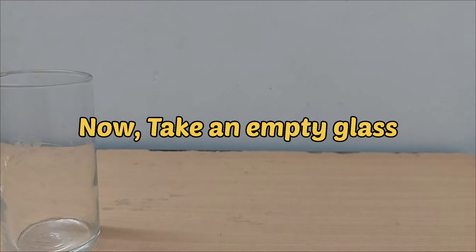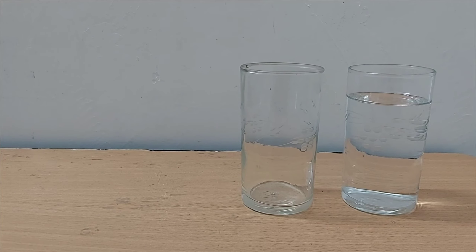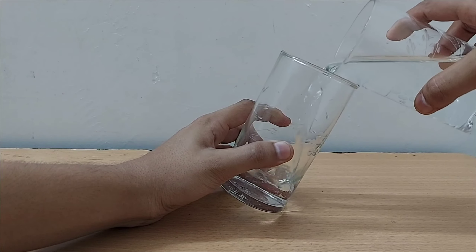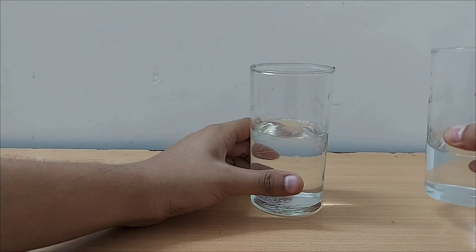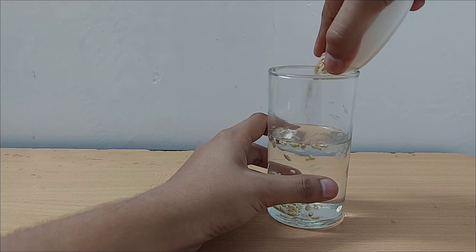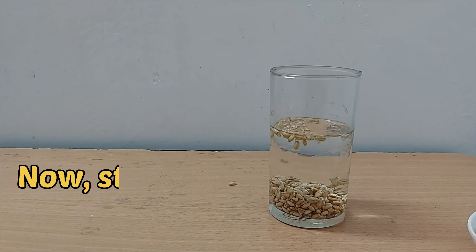Now take an empty glass and fill half of it with water. Put a handful of wheat seeds and stir it well.